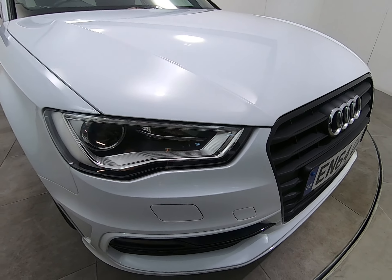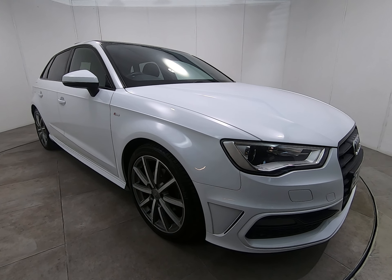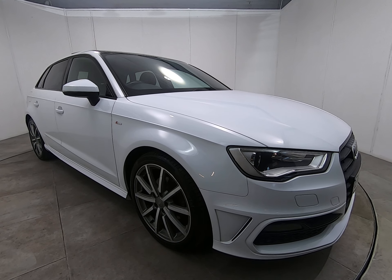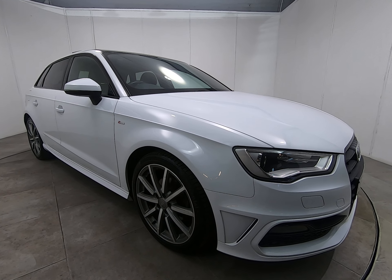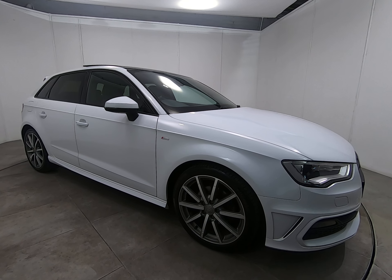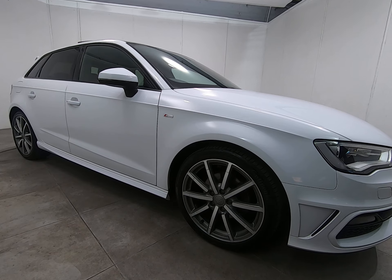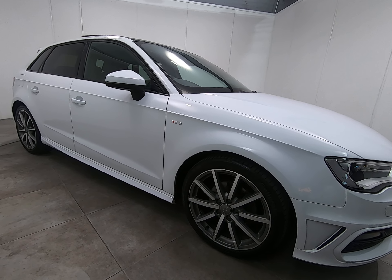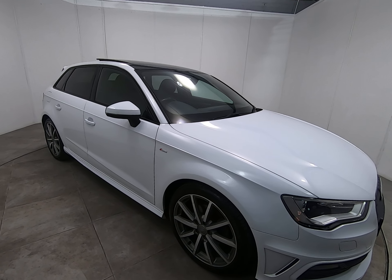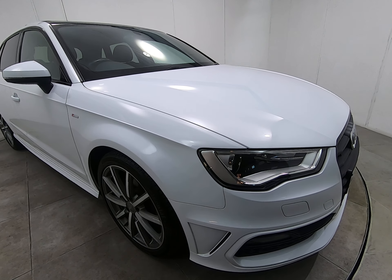Certainly no scuffs or marks to any of the bumper corners. As I take a step back and look down the entire driver's side of the car, I can't see any parking dents. The car has the upgraded 18 inch alloy wheels — all four really nice as I'll show you as we go around. The car also has premium branded tyres fitted all round, always a sign of a very well maintained vehicle.